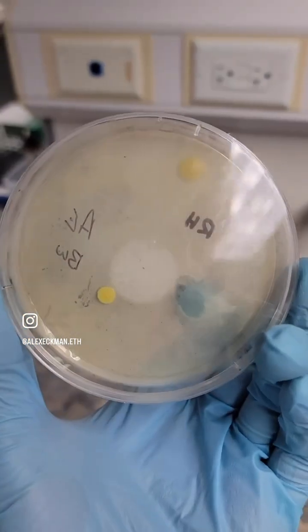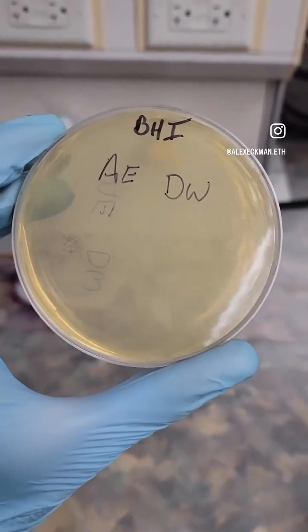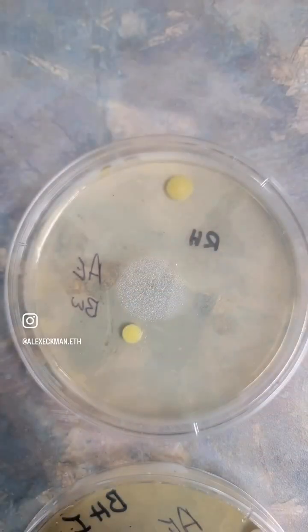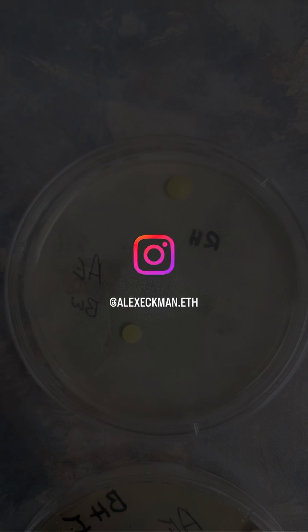we see here that the flour water pipe did have two colonies growing on it with some yellow color. But the dab pipe had nothing, which was pretty interesting because in part one we saw that that was the one that had the cocky bacteria. Now these results aren't conclusive — we'd have to do more to look into it. But it does serve to give you a good idea that we should be cleaning out our glass probably a little bit more frequently than we are. We'll see you next time.